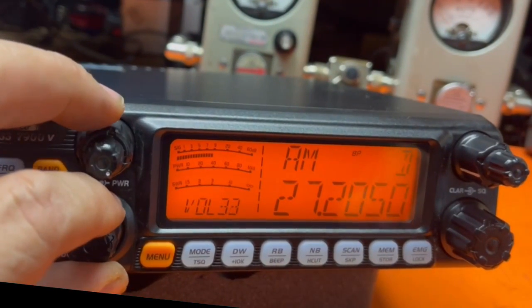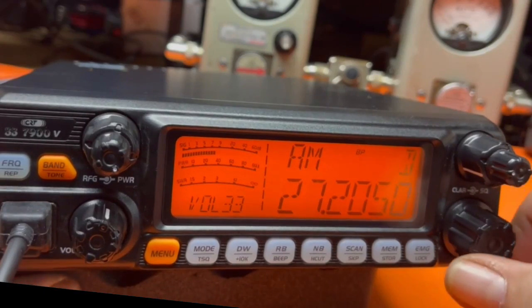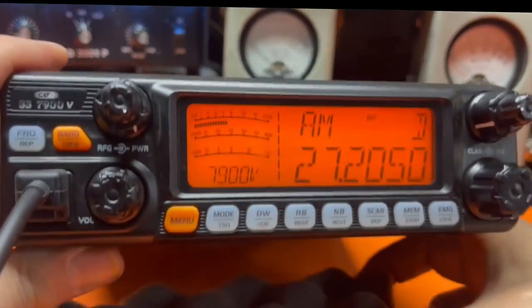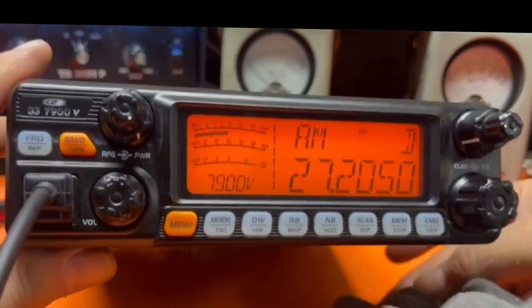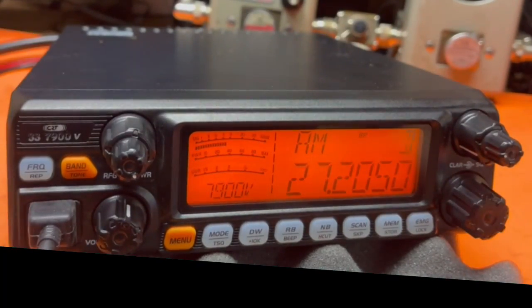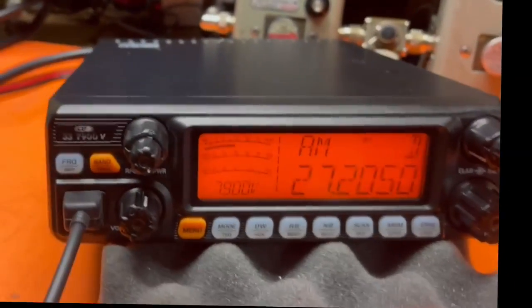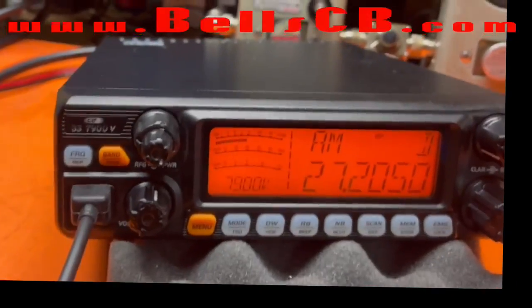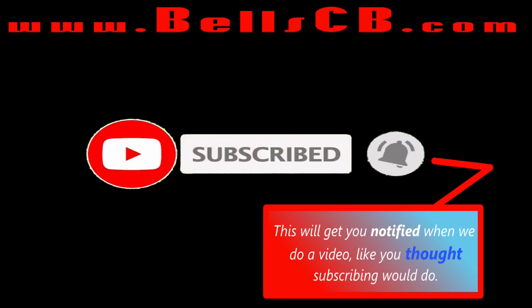That's all I have for today. If you liked my video, please click like and comment. If you'd like to see more, please subscribe to my channel. Thank you very much — have a great day. I'll see you next time.